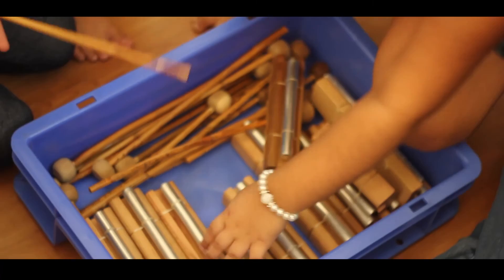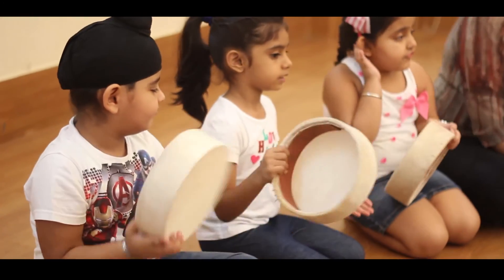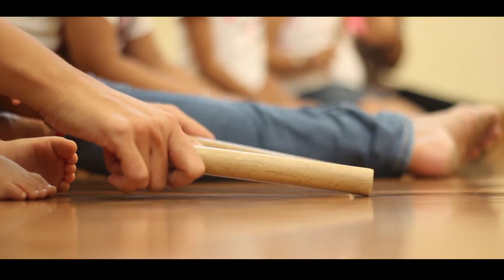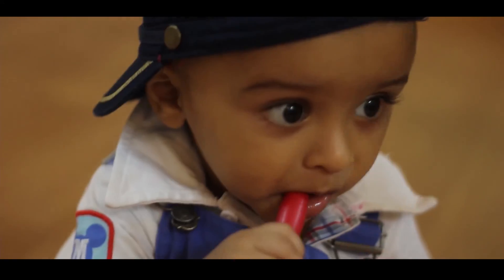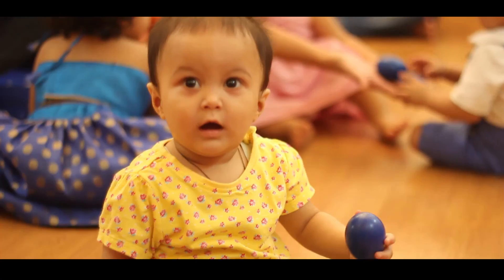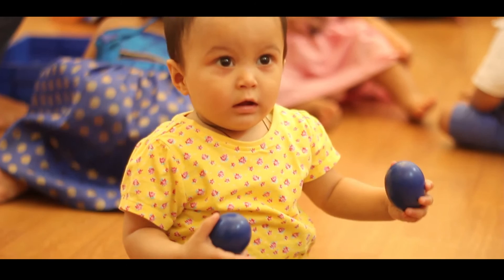I often get asked about my instruments — how do I get them? Most of the instruments we use in our class, we manufacture specially for our classes. A lot of them are imported. We are working with kids in the age group of 6 months to 5 years — this is the age where the first senses are developing through licking, through the mouth, through touching. We want to make sure our instruments are 100% safe for every single child in the class.